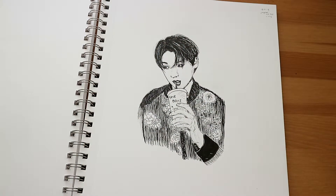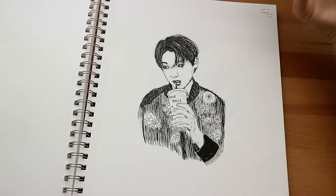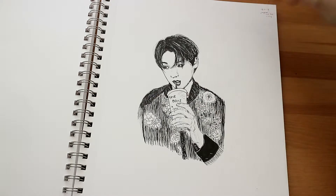This is Julian from The Boyz. I think I drew it because I was going to their concert that week and I was just excited. I didn't really stan The Boyz at the time — I only knew a few songs from them, so that's funny. I drew this on the 19th of December and the concert was the 24th of December.